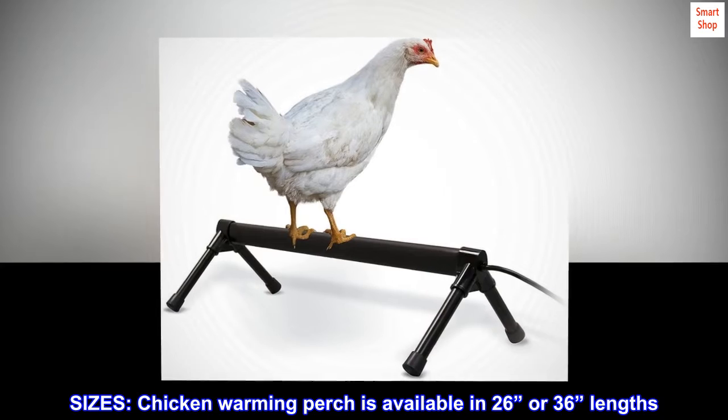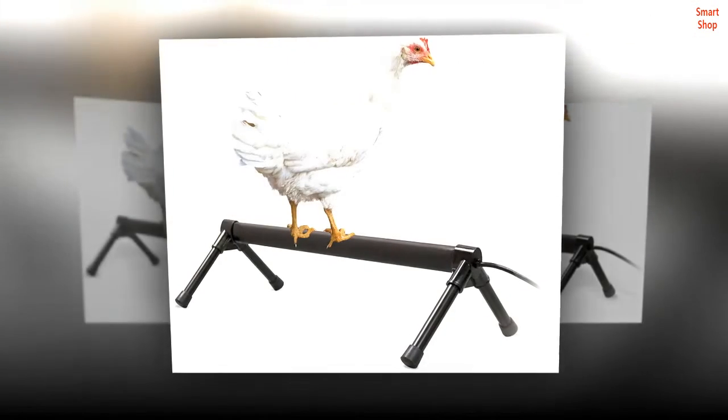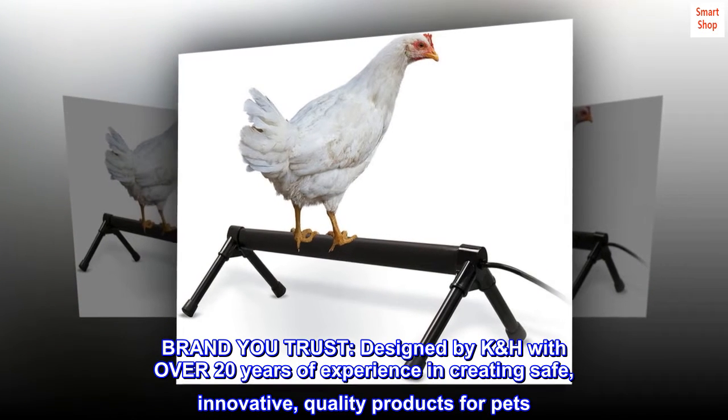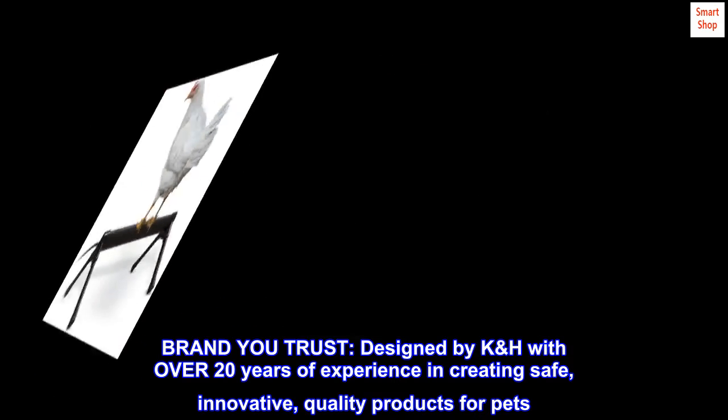Sizes: chicken warming perches available in 26 or 36 inch lengths. Brand you trust — designed by K&H with over 20 years of experience in creating safe, innovative, quality products for pets.